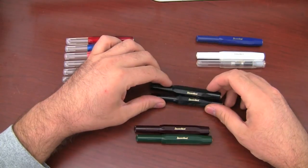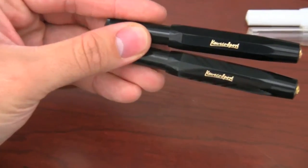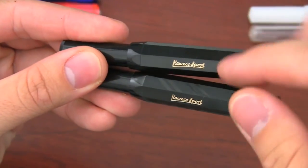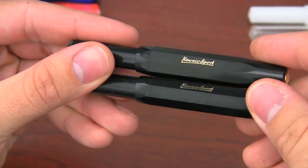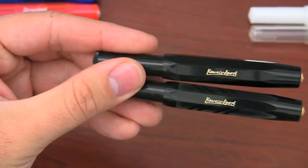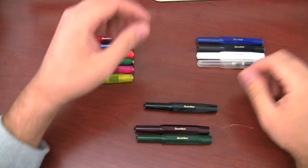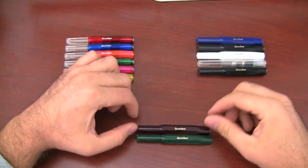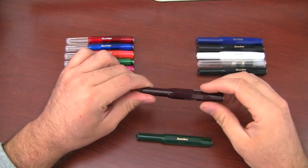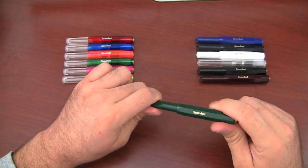Essentially this is the exact same pen as the black, except it has a little bit of fine detail. I'll zoom in so you can see the difference — it's got this sort of diagonal pattern to it. So it's the same pen, same price, just with that little bit of pattern. Kind of neat. We also have this nice burgundy color, which is a really dark maroon wine color, and then this hunter green, which is also pretty nice.